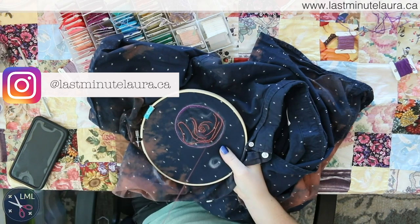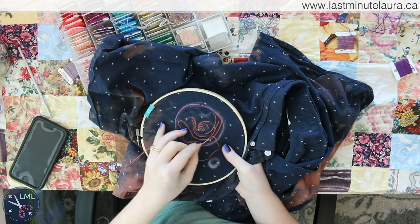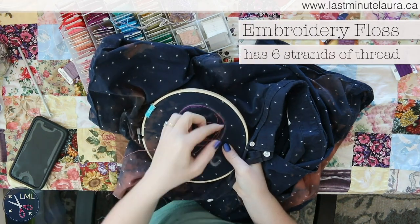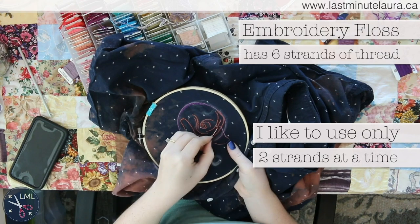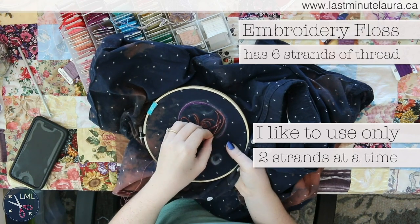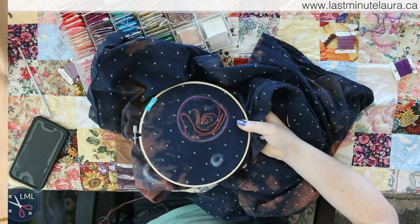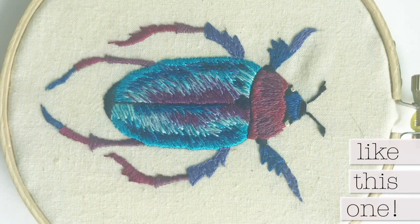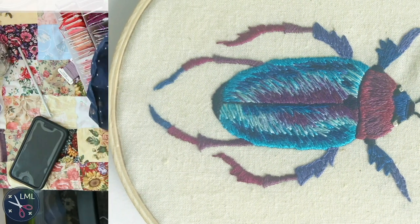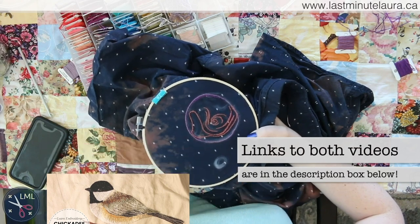I like to work with two strands of thread rather than three or one — two gives a really nice amount of detail, and you can use two different colors, which means you can blend your colors much better. If you're doing something like feathers on a bird's wings, two strands allows you to have little flecks of color while still getting extra coverage. So I'm going to do that with the orange and purple, probably two passes.